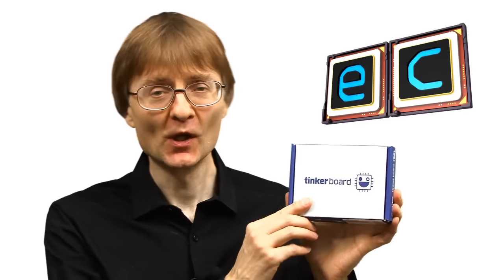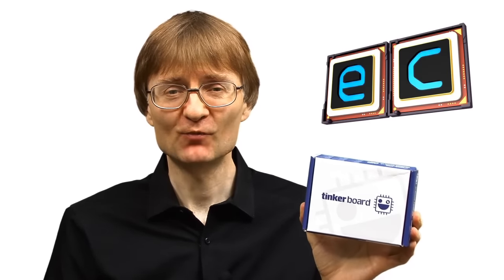Welcome to another video from ExplainingComputers.com. This time I'm going to take a look at the ASUS TinkerBoard, which is the first single board computer to be launched by a mainstream computer manufacturer. The TinkerBoard has also been described, at least in some quarters, as a Raspberry Pi killer, which is a pretty bold claim. So let's go and take a closer look.